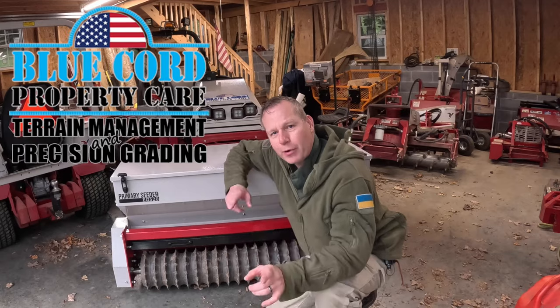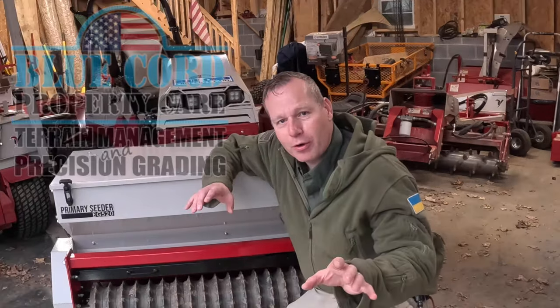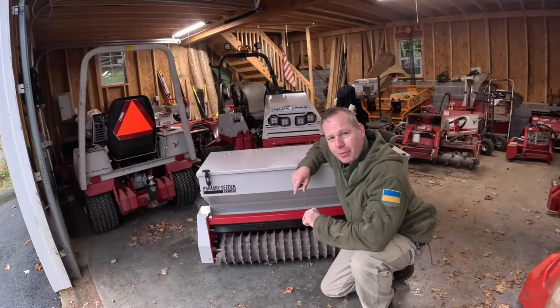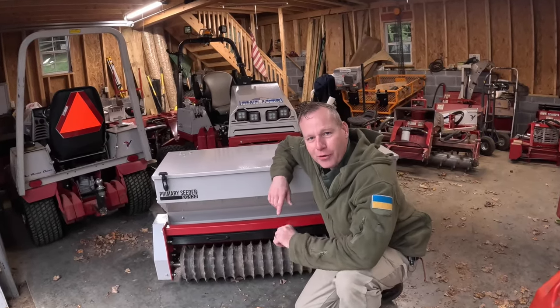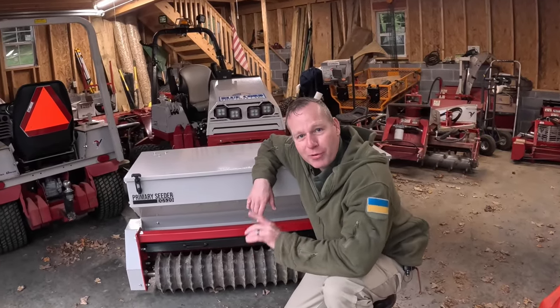I'm Bradley with Blue Cord. Thanks for joining us today. If you're new to the channel, welcome. I just picked this beauty up yesterday from J&R Sheds. Thanks so much Jim Hutchins and your crew for having this ready for me so quickly.